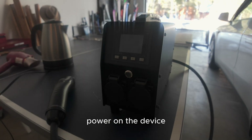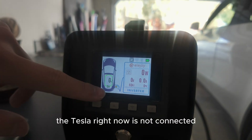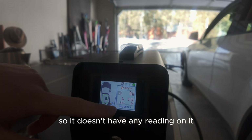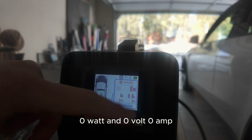Power on the device. So you have a LED display right here. You can see the Tesla right now is not connected, so it doesn't have any reading on it. The device is also on standby mode with zero watts, zero volts, and zero amps.